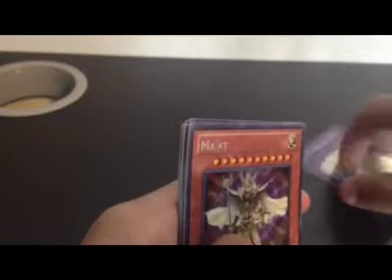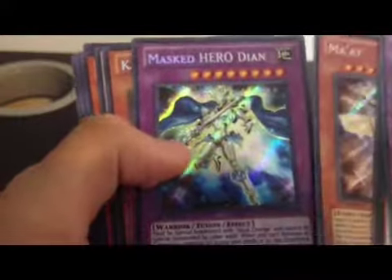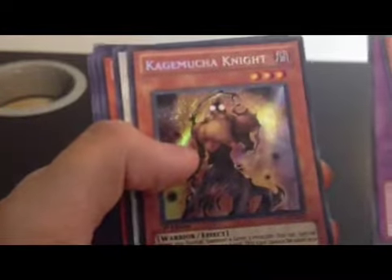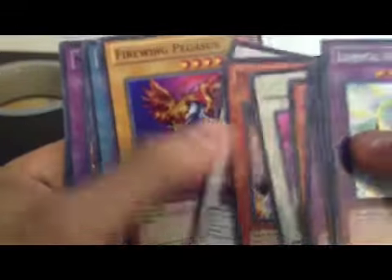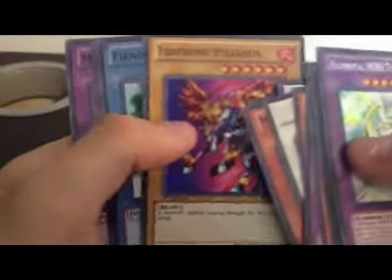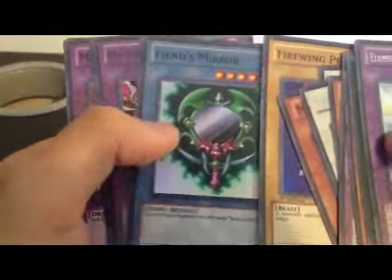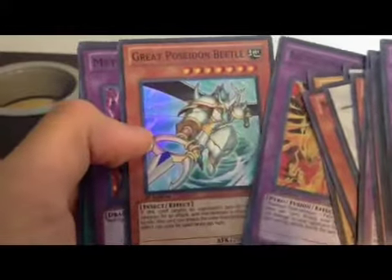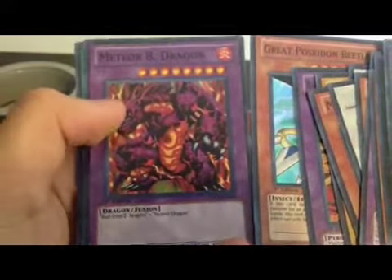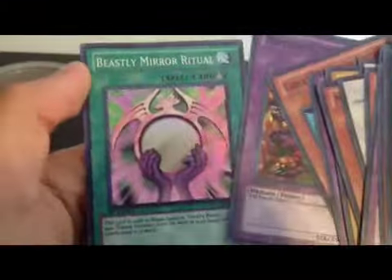Alright, if you guys want to see that one more time: Elemental Hero The Shining, Number 34 Terabyte, Mat, Master Hero Dien, Kegamucha Knight, Gravity Warrior, Machina Cannon, Scarred Warrior Synchro, Firewing Pegasus, Fiend's Mirror, Blaze Phoenix, The Burning Bombardment Bird, Great Poseidon Beetle, Meteor Bee Dragon, and Beastly Mirror Ritual.